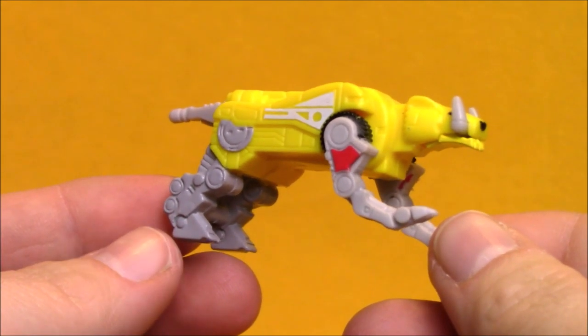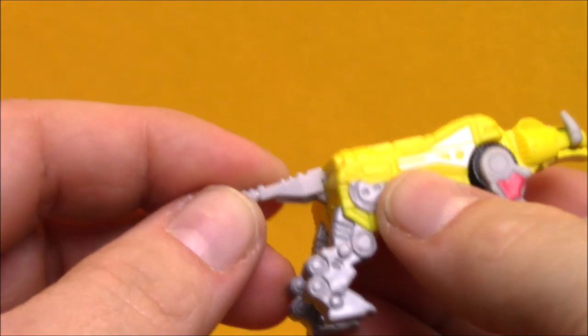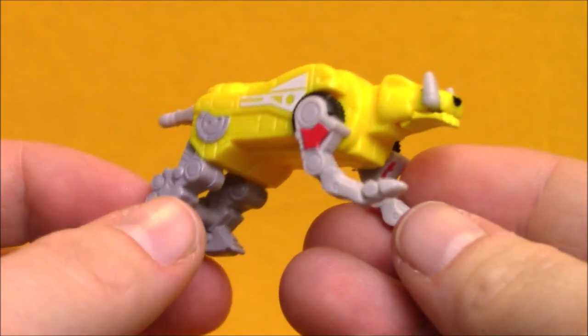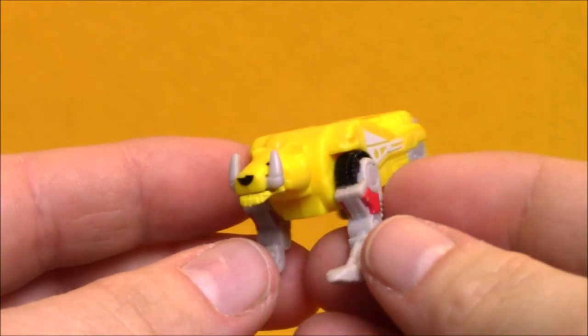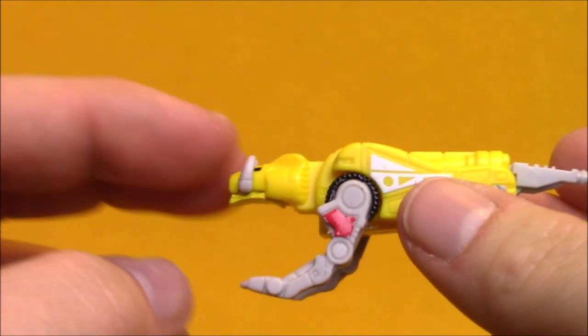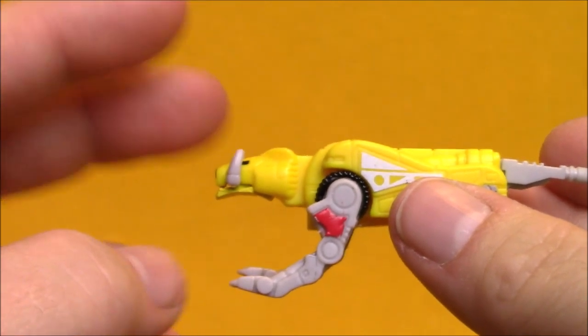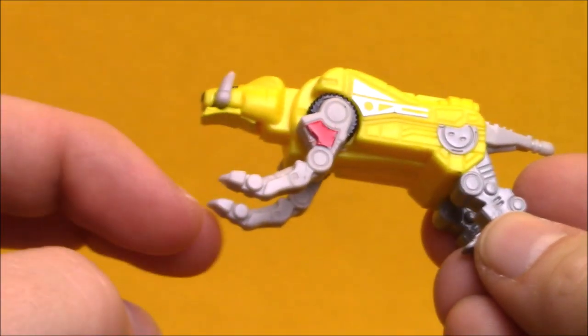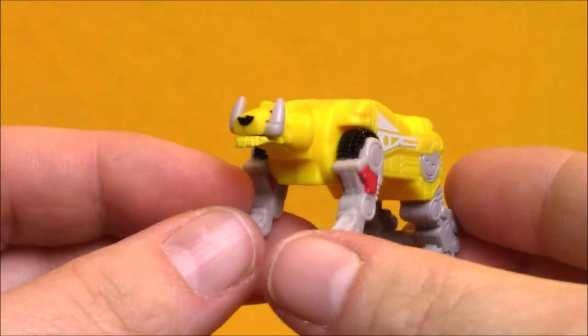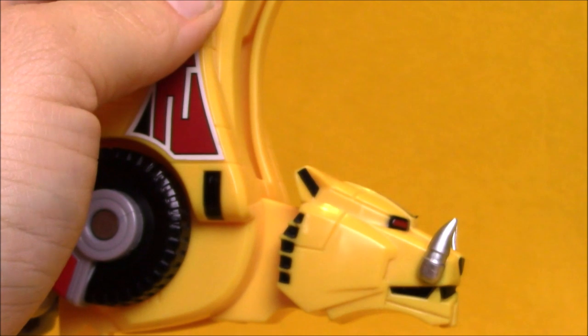The final piece from this set is the Sabertooth Tiger Dinozord. It looks pretty good. We've got no articulation here, which has been typical with these Micro Machines — and given the very small scale, I get it. The teeth on the Sabertooth Tiger are flipped up, which is typically only the case in Megazord mode. As its own Dinozord, the teeth usually point down the way a Sabertooth Tiger should look. This is the Legacy Collection Sabertooth Tiger — as the tiger, the teeth point down, and then when it converts into leg mode, the teeth flip up.